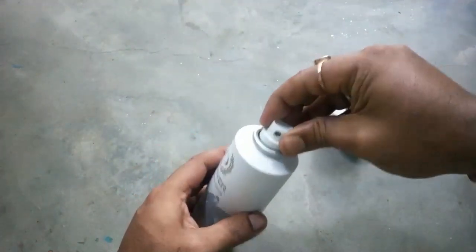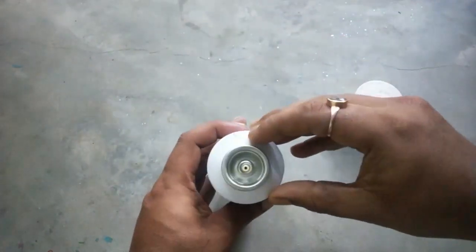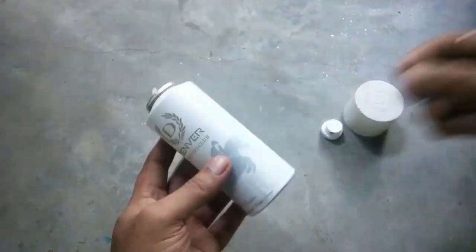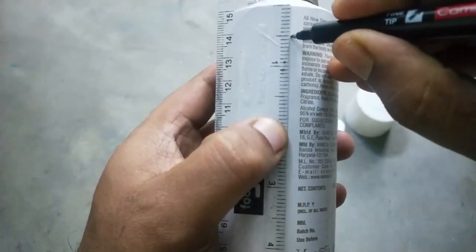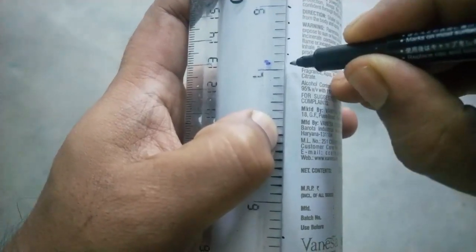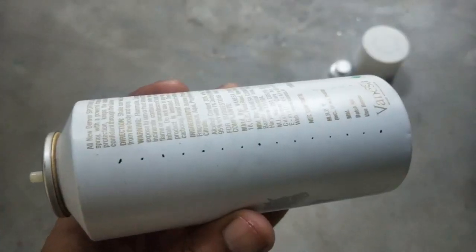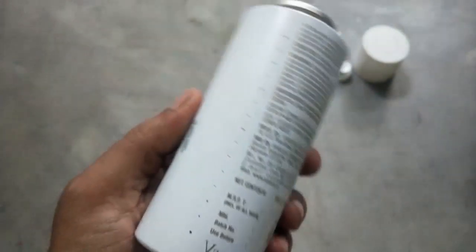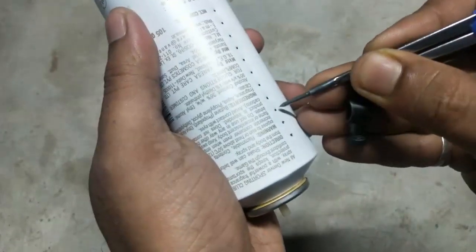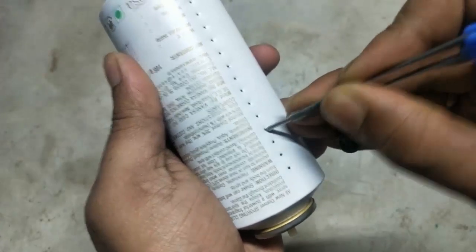Let's build it now. We will use an empty Deo can as our metal pipe, so let's disassemble it and remove unnecessary parts. Then we will mark 14 holes through the length, each separated a quarter inch apart. You need to push the marks first with a drawing compass, and then we will use a pin to make holes in it.